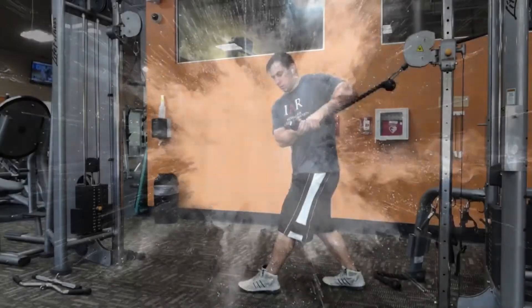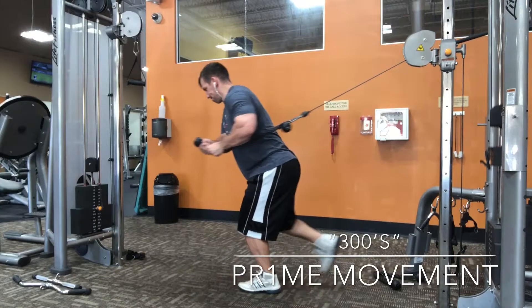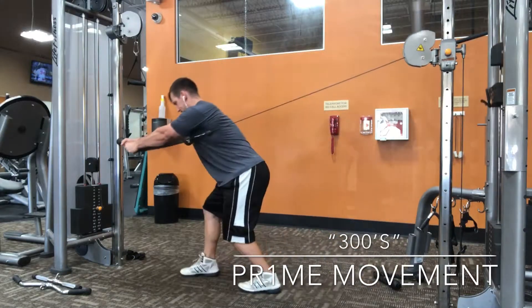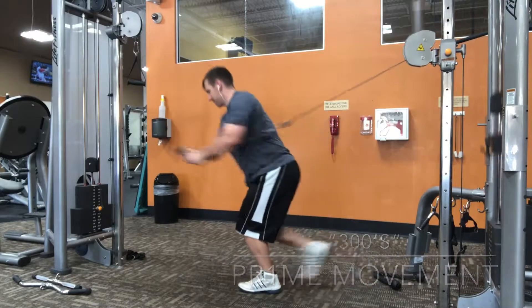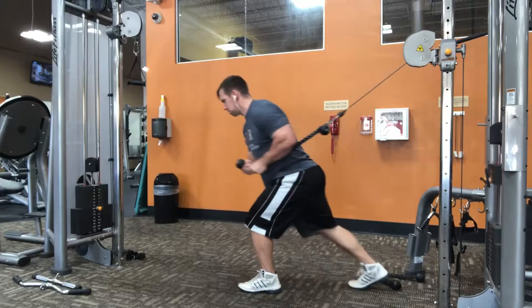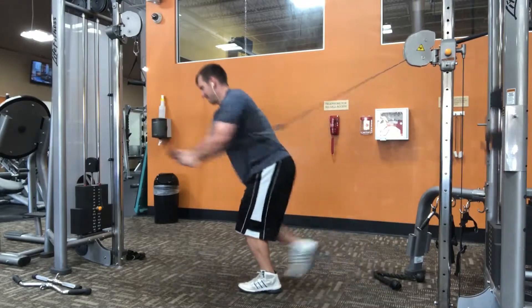Dr. Koontz here, and today we're going to go over one of my favorite anti-rotation exercises called the 300s. To do it, you want to use a rope at the cable column. You're going to start with your ipsilateral, or closest, leg in front. In this case, I'm starting with my left leg in front. Both hands are on the rope, and notice both thumbs are kind of pointing in front of me.